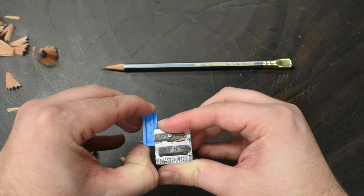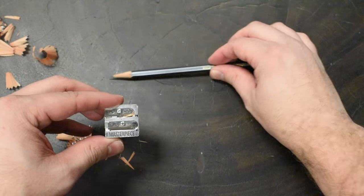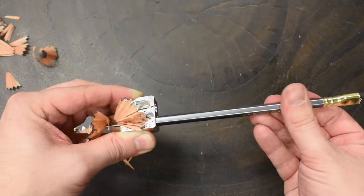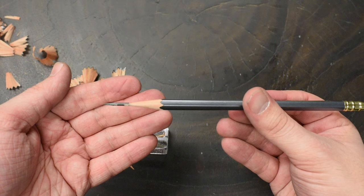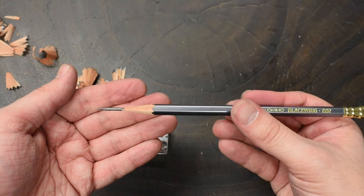Once you've removed the break, you can use hole 1 to sharpen the pencil for as long as you'd like to give it an extra long point. This is great for people who might be doing shading exercises, or people that have extended writing sessions — if you're going to be writing for a while, maybe you want a longer point so you don't have to sharpen as often.